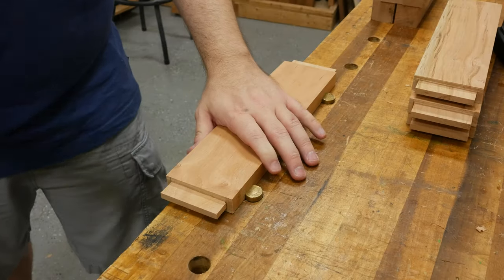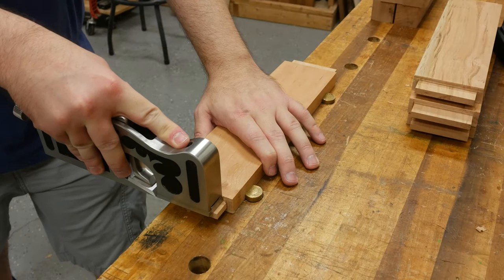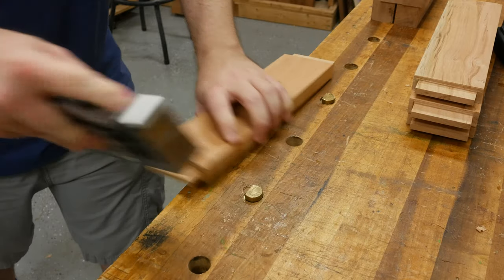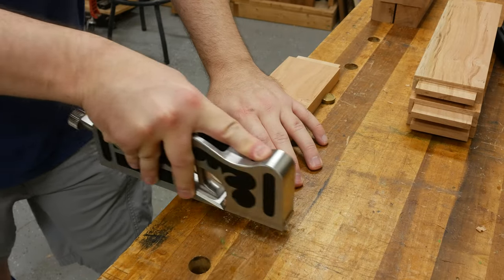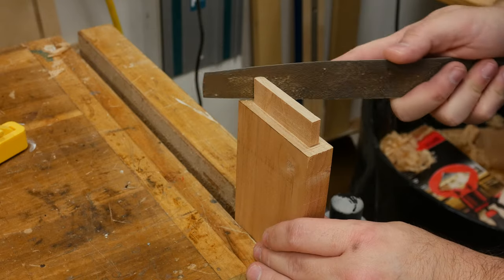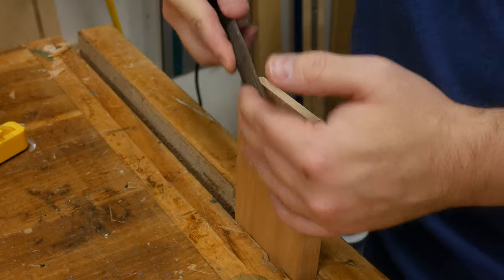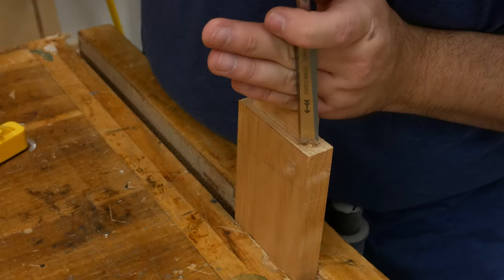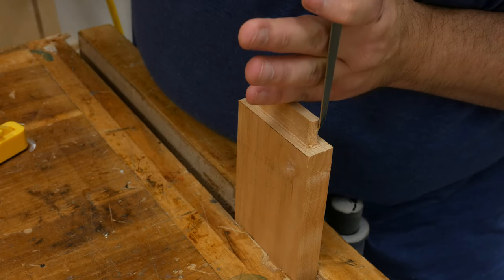I like to cut my tenons slightly oversized so that I can dial them in perfectly using a shoulder plane. To keep the tenon centered, you want to make sure to take the same number of passes on each side. Since the mortise has rounded corners, I use a rasp to round them on the tenons. I try to keep the rasp off the bottom of the tenon so that I don't accidentally hit the aprons, so I follow that up with a chisel.